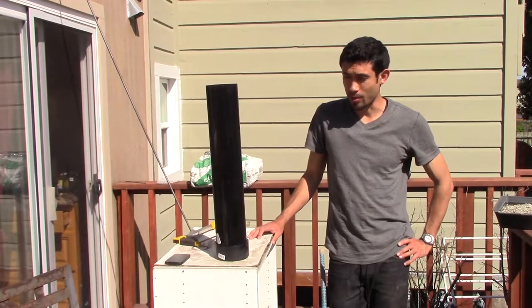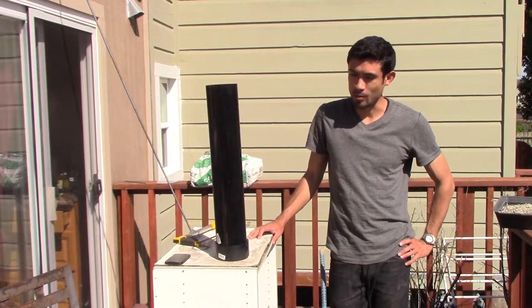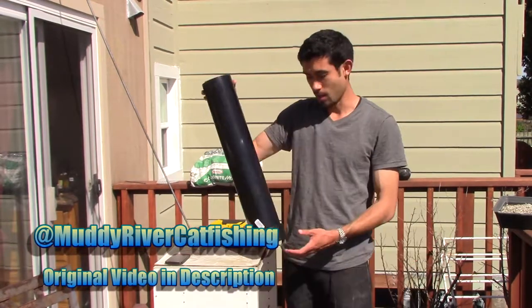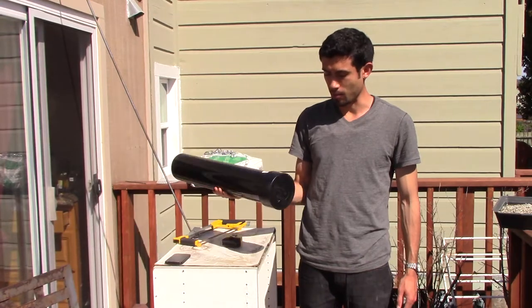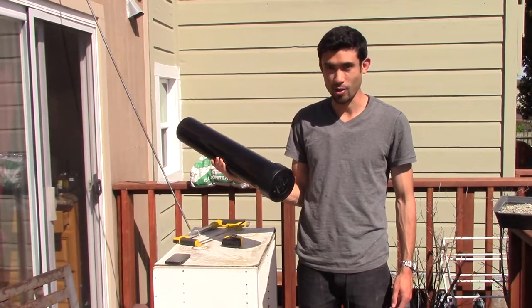I'm going to be showing you guys how to build an anchor. I got this design from the YouTube channel Muddy Water Catfish. He used it for the river and I'm using it for the ocean, so mine has to be a little bit heavier and there needs to be a little bit of an engineering twist on the anchor part.